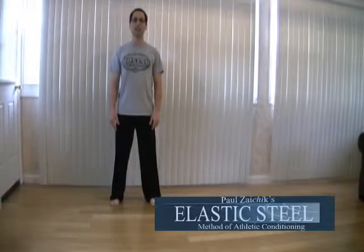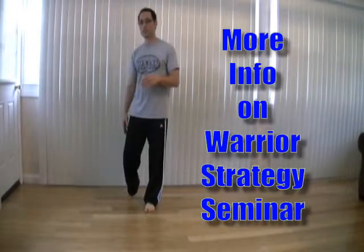I'm Paul Darchef, founder of Elastic Steel Method of Athletic Conditioning. Today we're going to talk about the second part of the step slide, which is the rear foot.